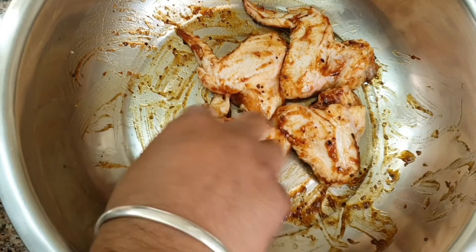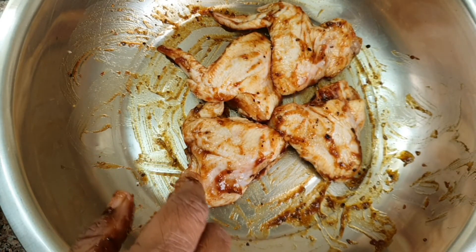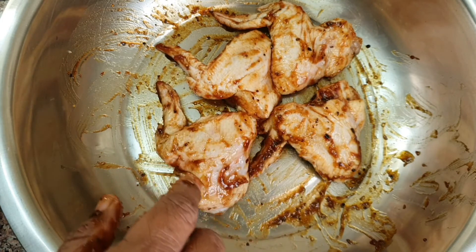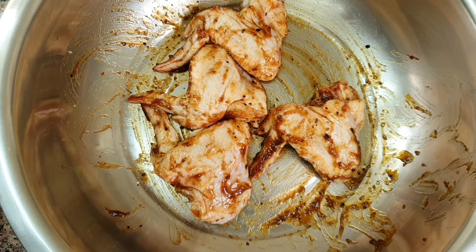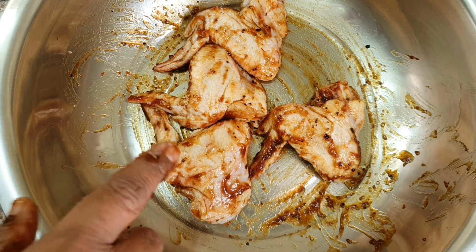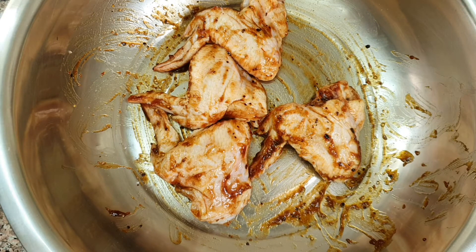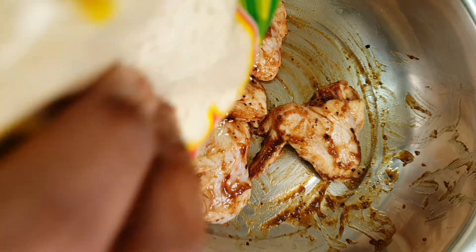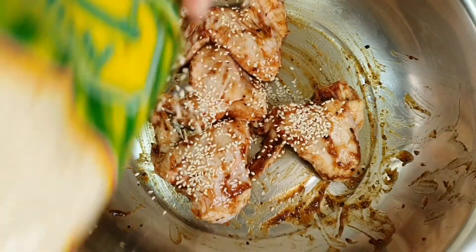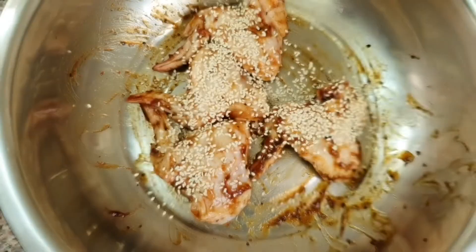Now you can see it more clearly — I marinated my chicken wings with seasoning salt and some barbecue sauce, making sure it has a thin layer of barbecue sauce. On top of this I'll sprinkle some sesame seeds. Now my chicken is marinated.